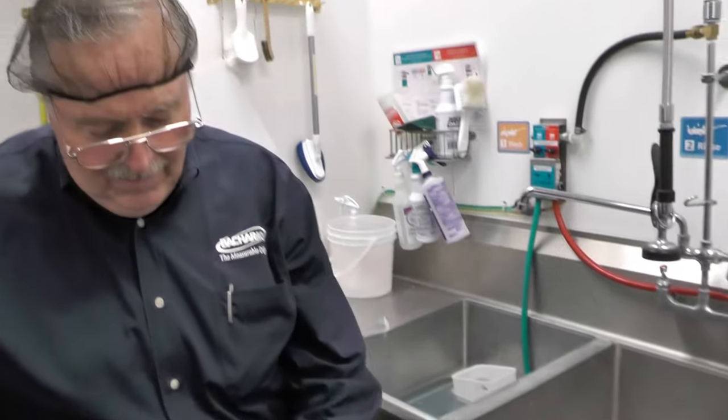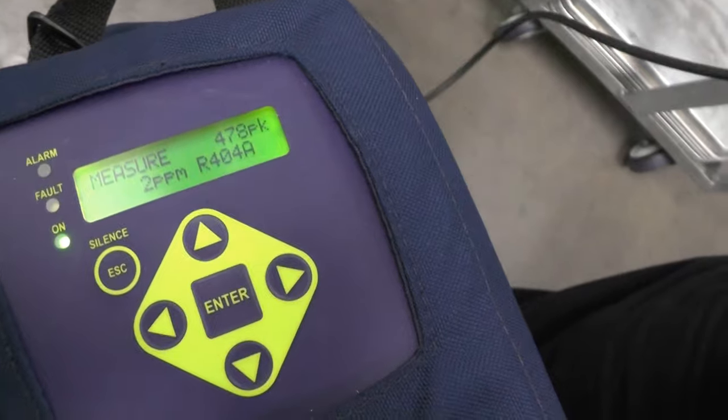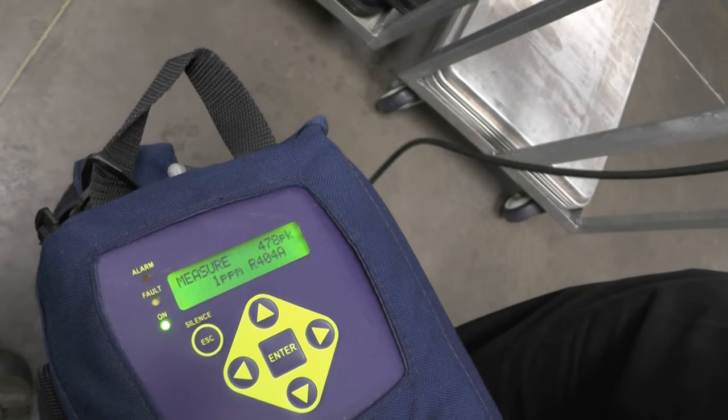I'll take a good whiff and we'll watch the leak detector respond. I actually got four parts per million, and now it's going back down as soon as I came out of the sink. You can get what seems like a false positive — though it's not really a false positive because it is refrigerant. So keep in mind that your pan release could be giving you a leak signal.